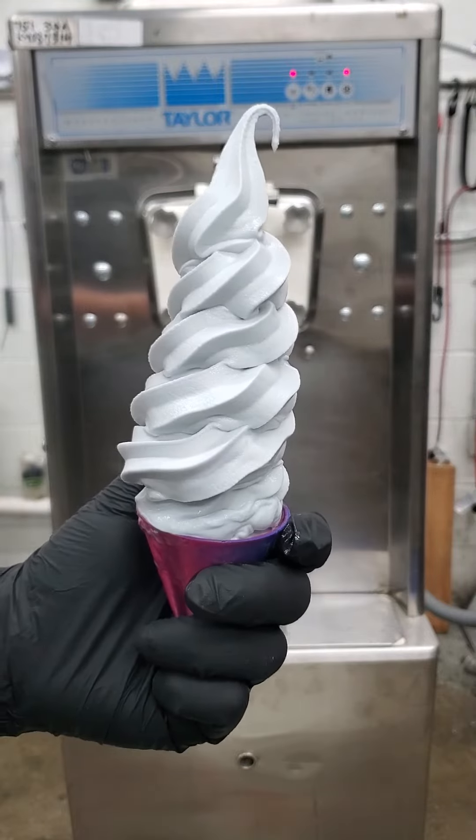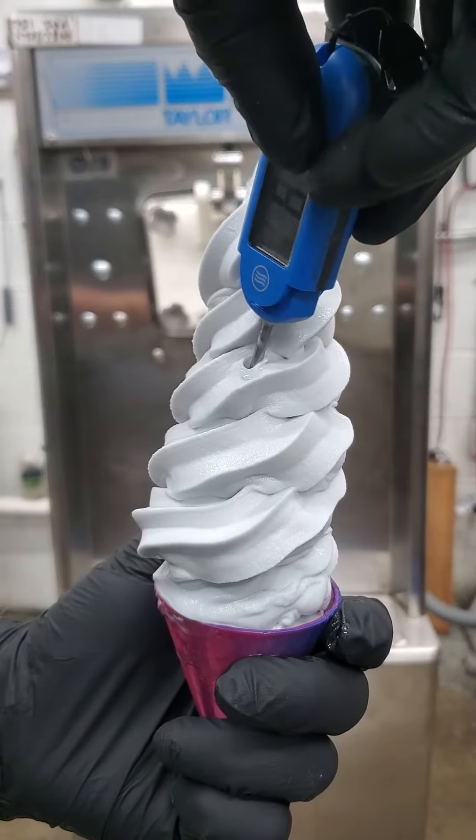We're running a nice blueberry lavender mix through here today — you'll notice that nice little blue coloring.